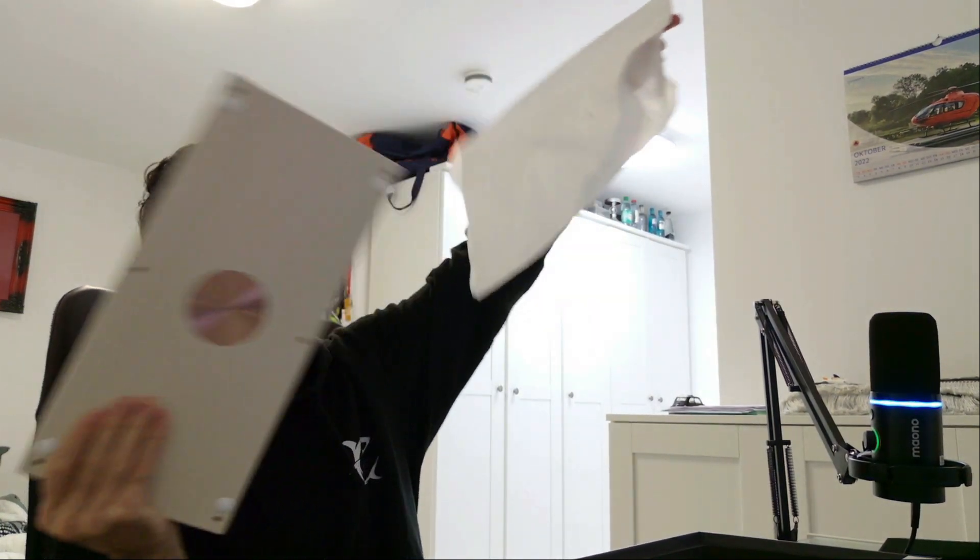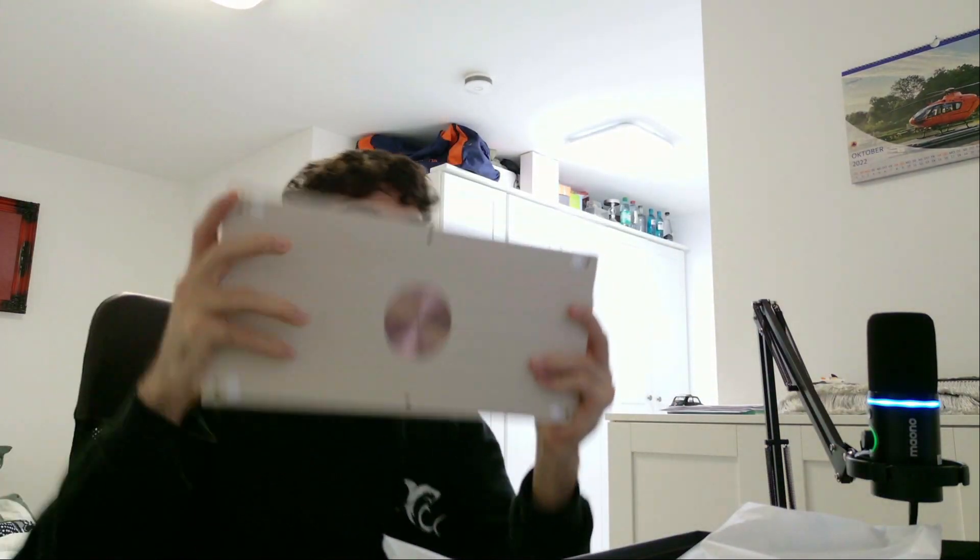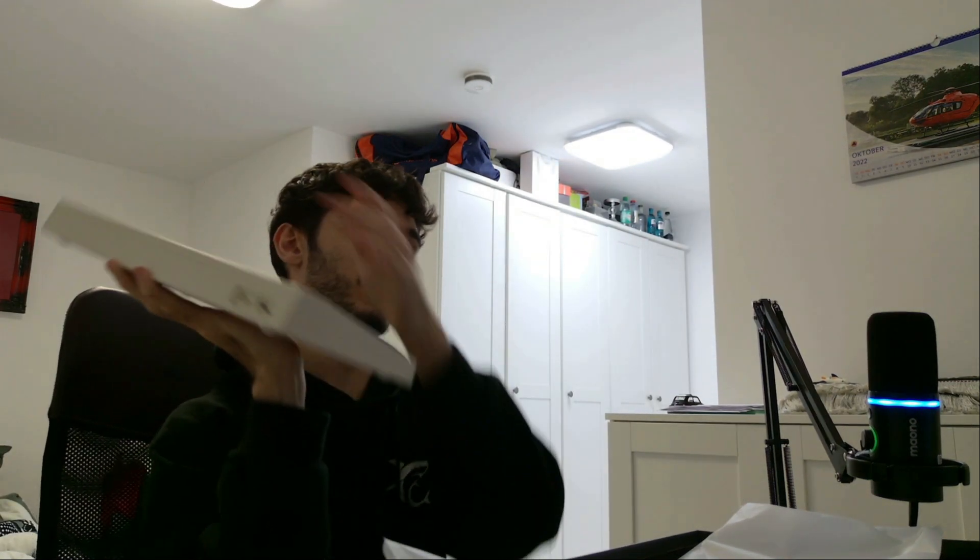I'm going to show you right now guys. Oh my god, look. The design actually looks incredible guys. Look at this — it actually is so heavy.